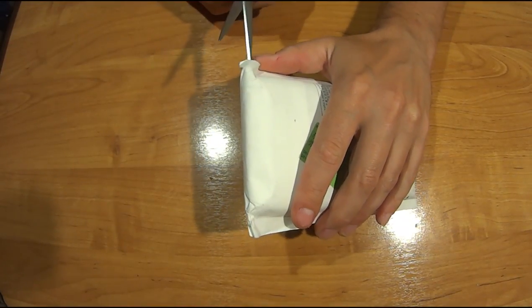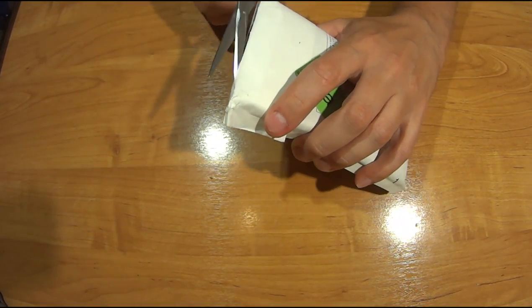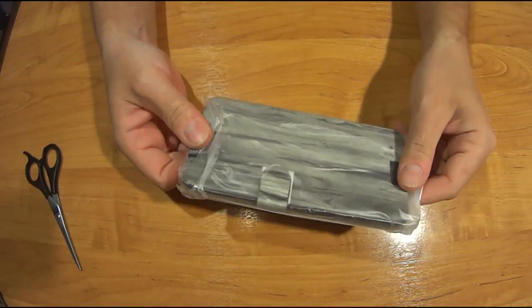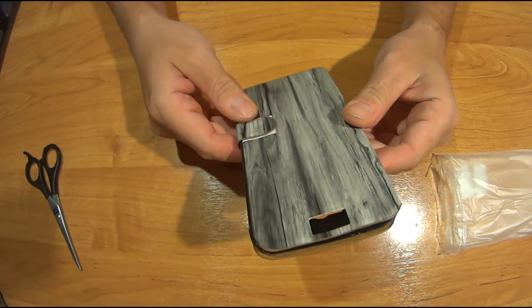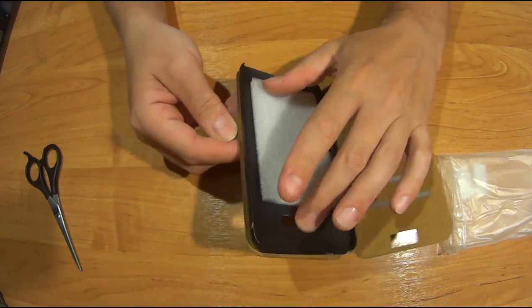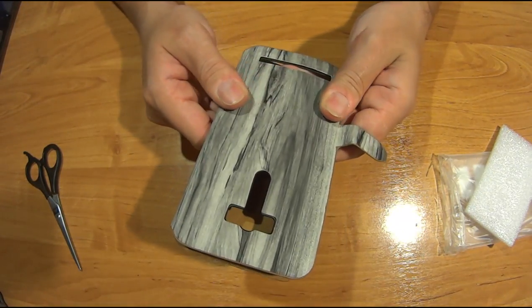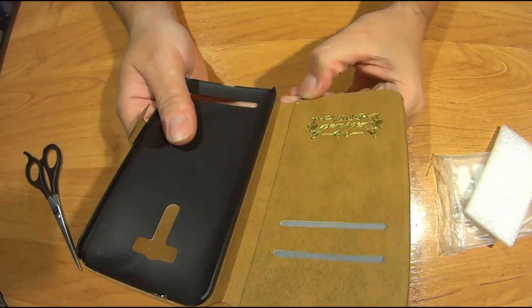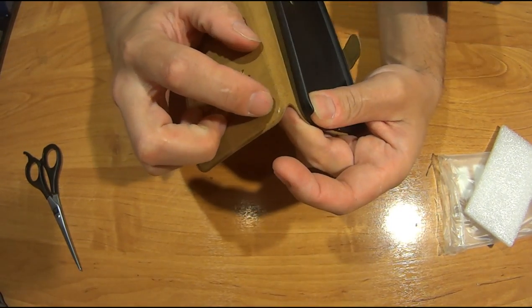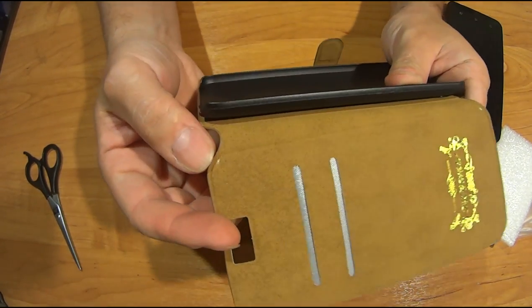Посылка. Опа, чехольчик для телефона. Давай. Какой-то он очень дешевый был. Сейчас посмотрю. Какой-то он закосанный. Еще закосанный.